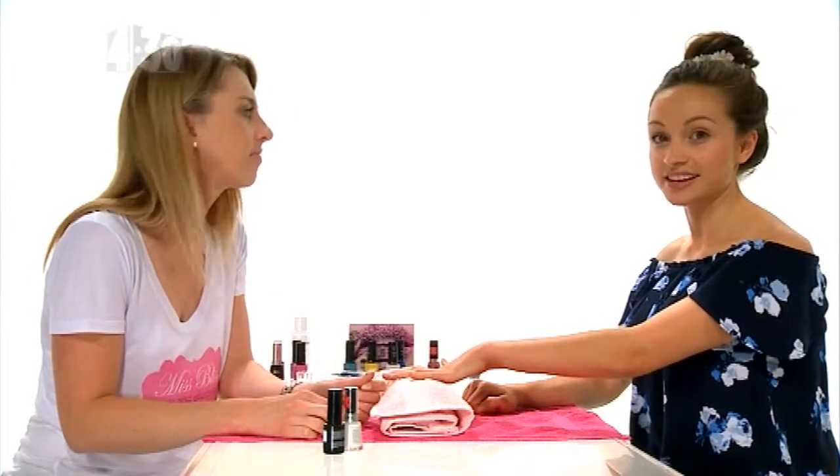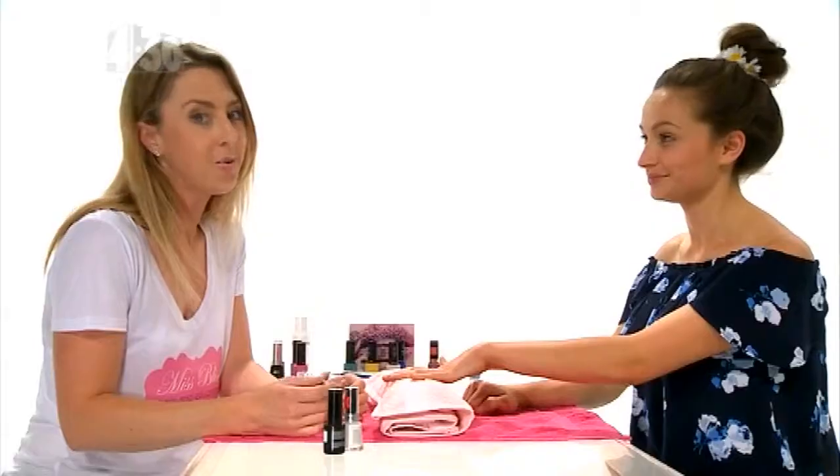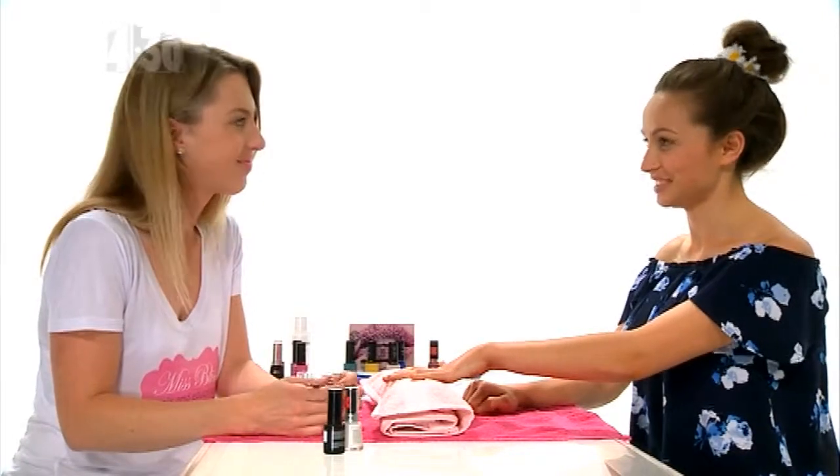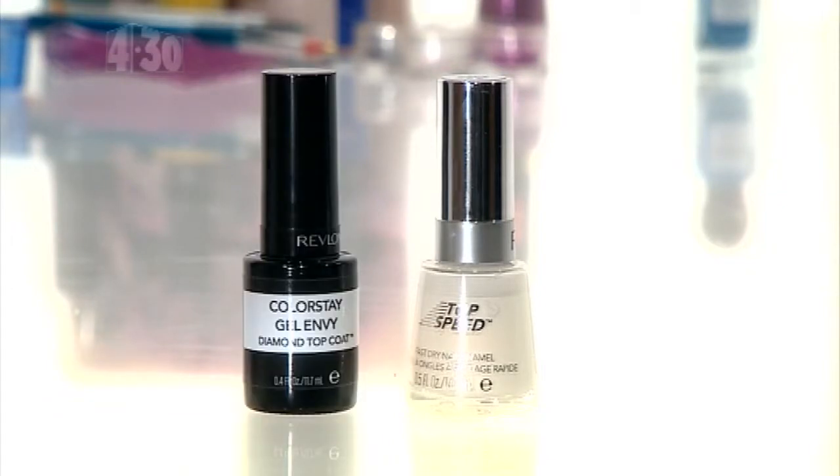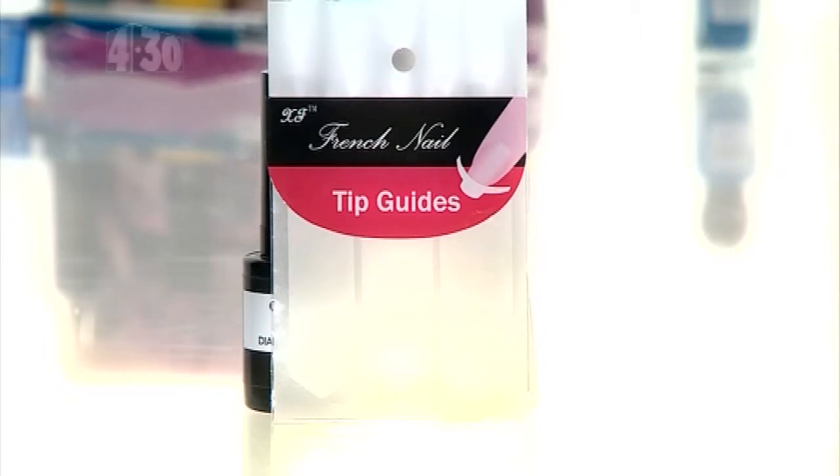Today Miss Bliss is showing us how to nail the French polish — one style that will never go out of style. You will need white nail polish, French clear nail polish, and either French tip guides or a very steady hand.